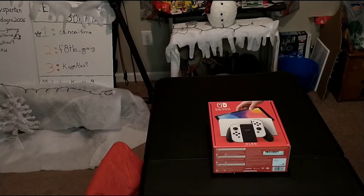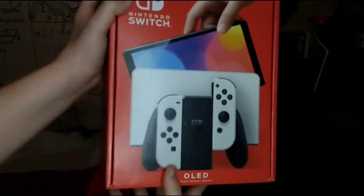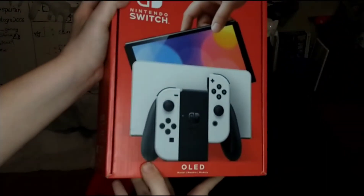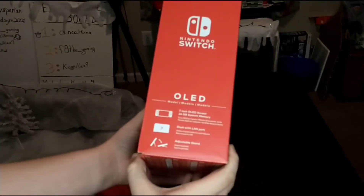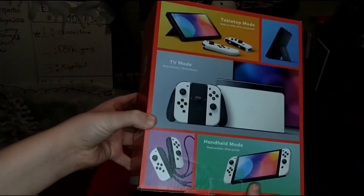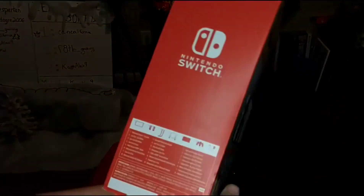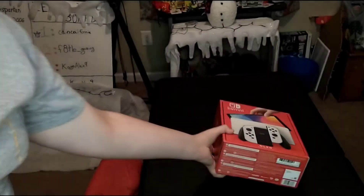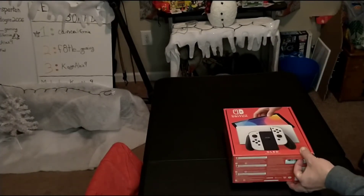We have the box here — kind of the same style as other Switch releases, with the white design. I kind of like that white design more than the traditional black or red. Let's check out some new features on here.